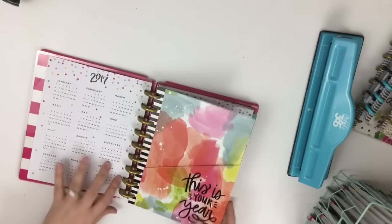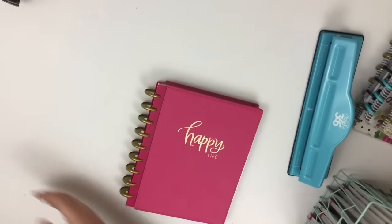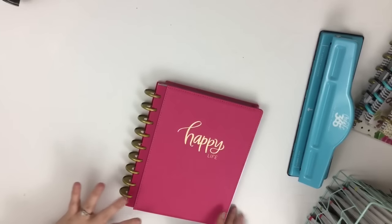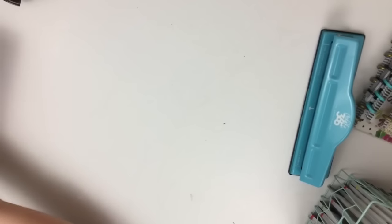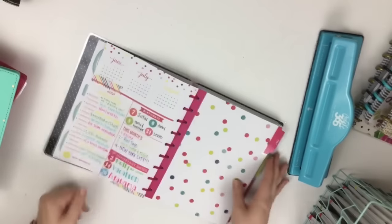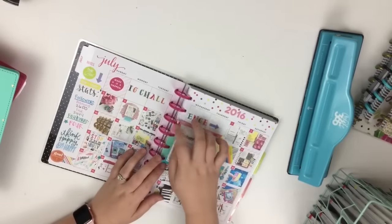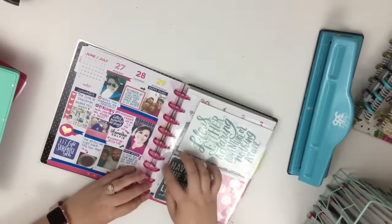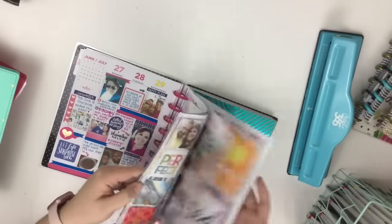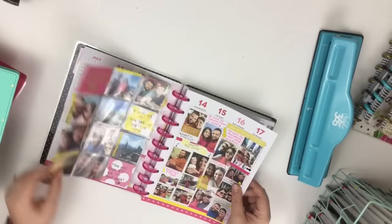You can add a folder, notepaper, pocket pages, and all kinds of stuff. I've used one of my classics as a memory planner since July. Here you can see where I've punched a lot of things — like here I punched the Happy Planner challenge and you can just pop it on. You can pop these pocket page dividers in, and you can just punch a bunch of different stuff.